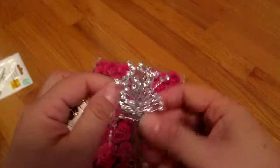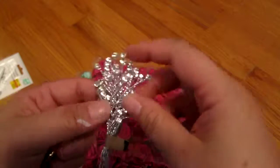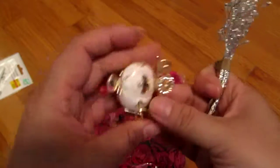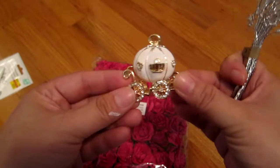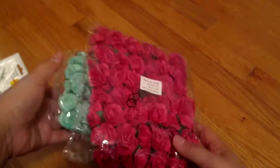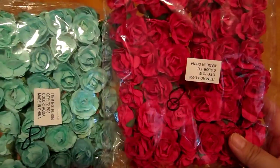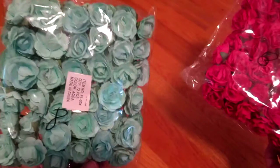Then I got these little metal flourishes, and I got this little carriage charm — it was buy five get one free, so this was my free item. And then I got these two packets of roses: one is kind of a fuchsia (it looks red but it's actually fuchsia) and then this blue one.